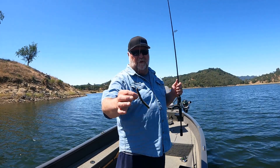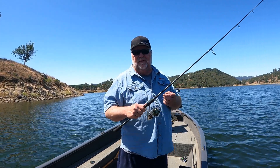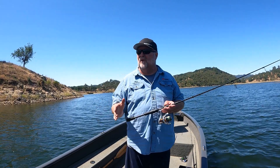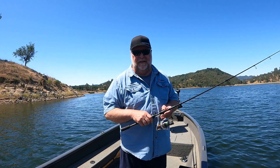These jigs can also be used for regular Ned rigs. This is a great technique — throwing it on a medium action spinning rod with 10-pound test fluorocarbon line. It's a real finesse technique, just moving it slow. If you get it around a bass, he's going to bite it. Thanks for tuning in, everybody. I'll talk to you next time.